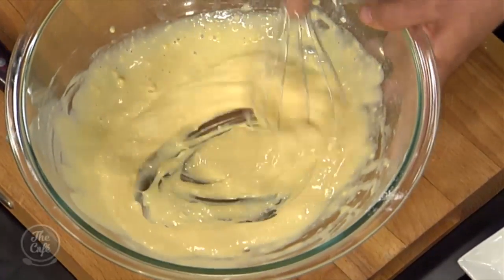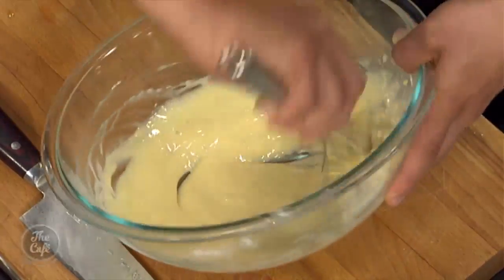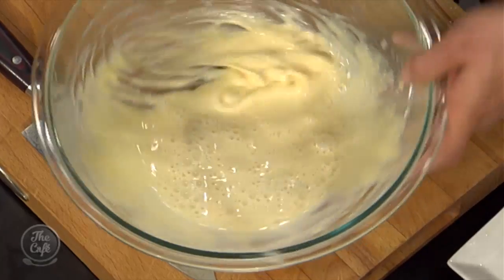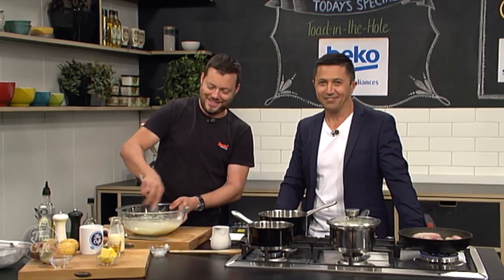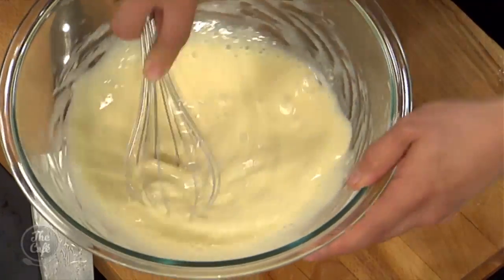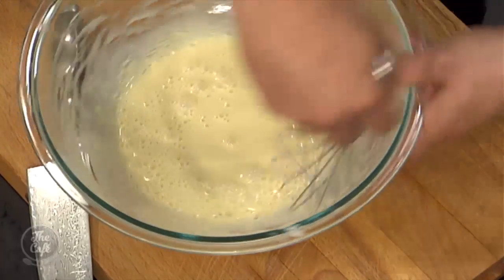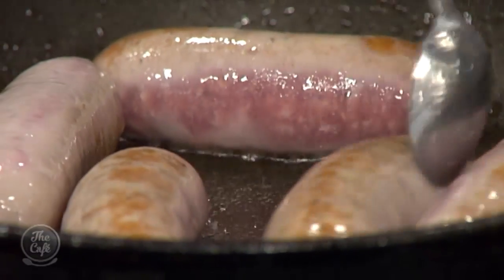Just sieve it for some extra safety in case there are a few lumps you didn't see. It's always a good idea to make this a couple of hours ahead — pop it in the fridge, let the batter rest, and you'll get a bit more rise and it'll be a bit fluffier. You can put the rest of the milk in now. It's a good looking batter. There's also a little splash of water just to loosen it, or you can use a little bit more milk. You want a nice loose batter.